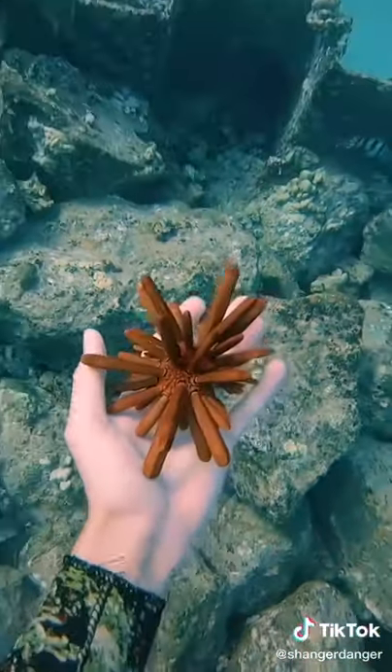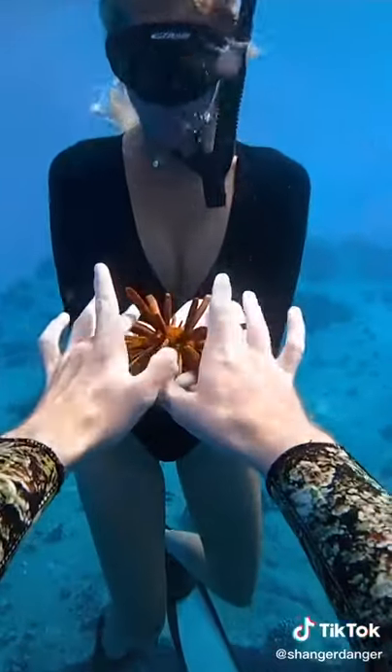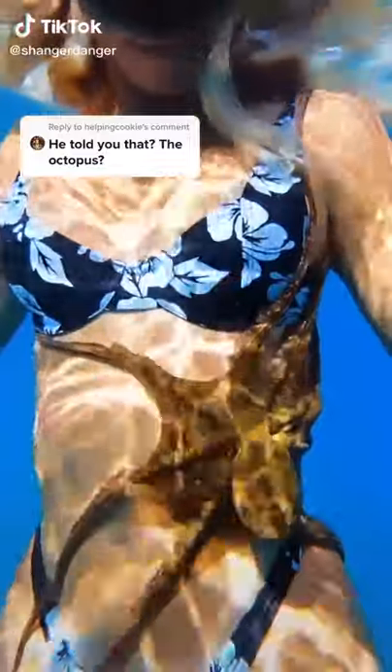It's okay to touch them, but be sure to not take them out of the water and put them back when you're done. Sometimes they'll give you hugs, but this one was moving kind of slow, so I put him back in a cave so that he can grab on tight. Bye, friend!